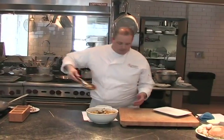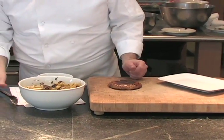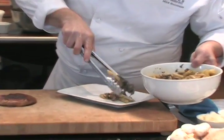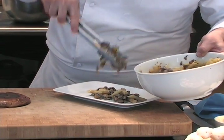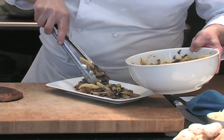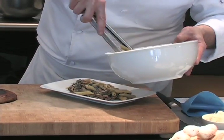We've got our portobello done now. We're going to land that here on our cutting board — nice and tender on both sides. Take some of our pasta that we've finished and plate the pasta. You can see it's more of a chunky pasta, not a creamy saucy pasta, and everything in there is really good stuff for you.